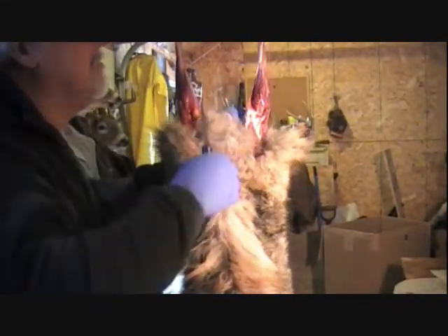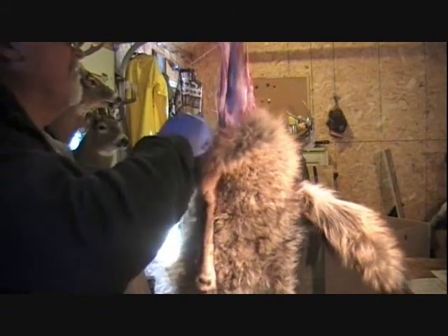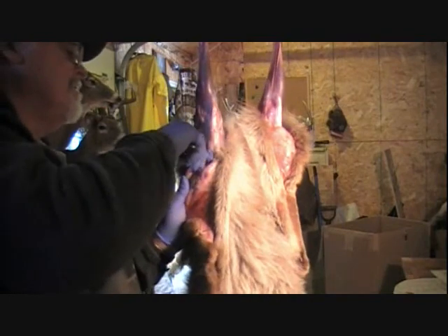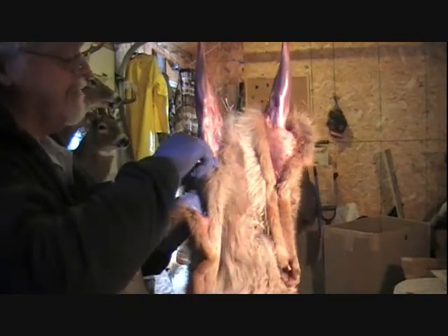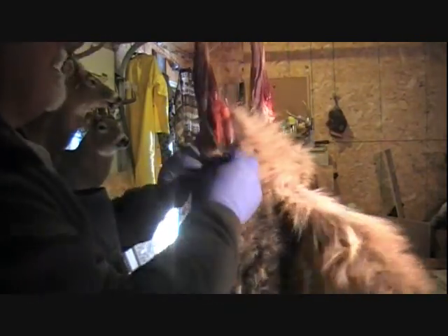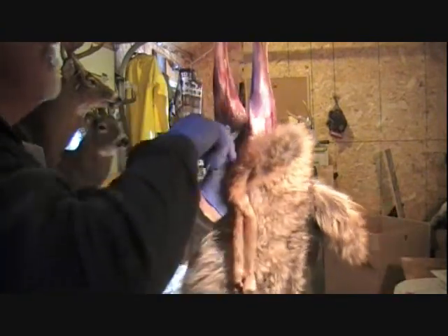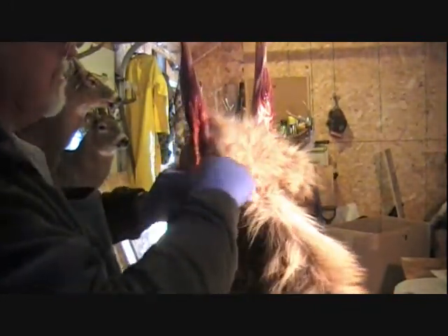I'm going to work the inside of that thigh down a little bit. You've got to watch out handling your knife here — you don't want to stab yourself. You could end up getting hurt. Always be conscious of having your knife real sharp. The sharper your knife the better. I like mine what I call scary sharp, where I just touch the skin and it just comes away. That way I don't have to put any undue pressure on it — I know where that knife is going to cut, and that makes a big difference.